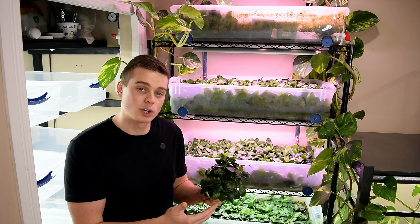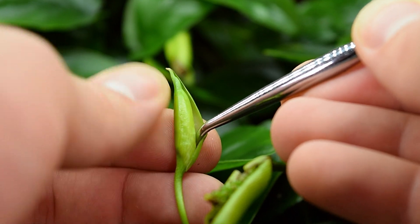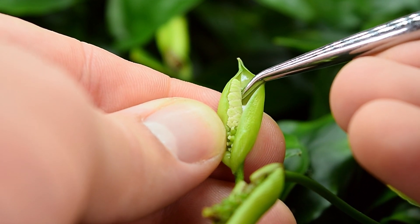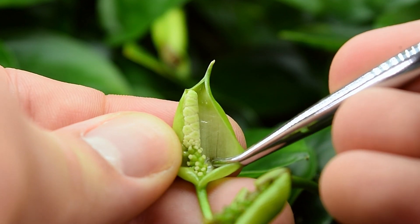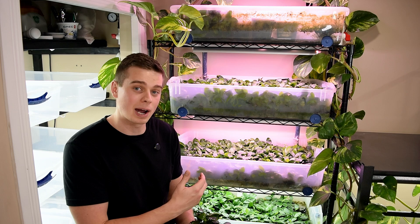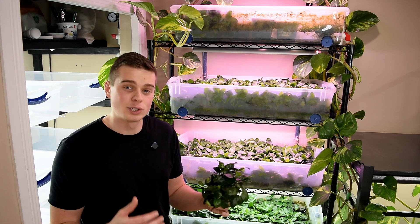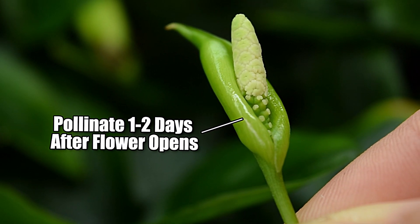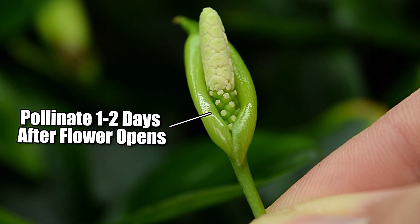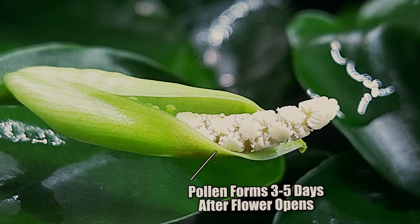When the flower first opens, the female part is most viable and this is when you need to artificially pollinate to get seeds. A few days later the male region will ripen and produce pollen that you can harvest and then use to pollinate a different flower. So you need to collect pollen from one flower and pretty much immediately deposit it onto the female portion of another flower that had just recently opened. This is why having a ton of Anubias plants and triggering them all to flower at around the same time increases your chances of success. Fortunately, you can also collect pollen and keep it dry so it remains viable until another flower blooms.